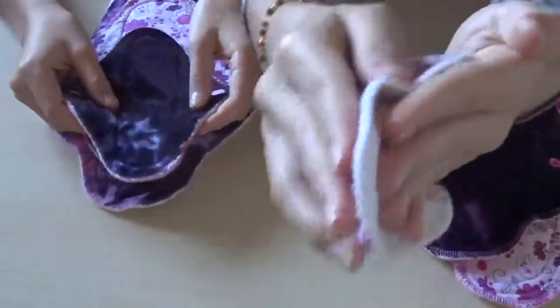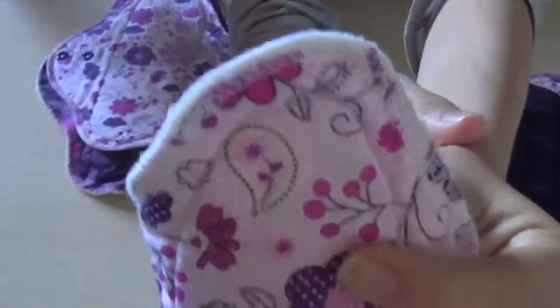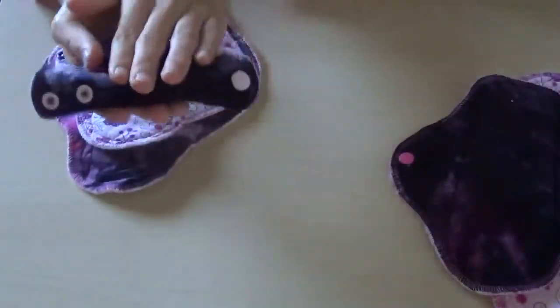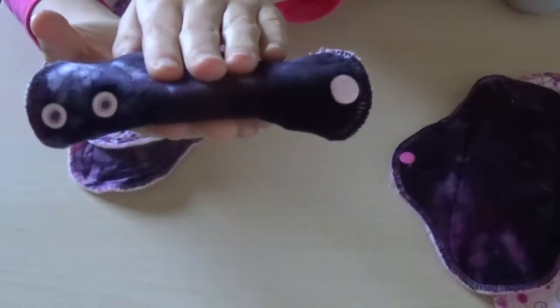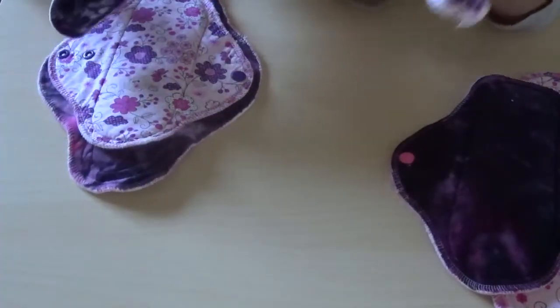She has a core of cotton sherbet, which you can kind of see inside there. They're not the thinnest — they're a little thick. But this one has velour so it's a little thicker. If you get the cotton anti-pill, it's going to be a little bit thinner.